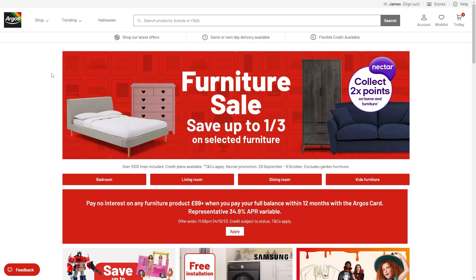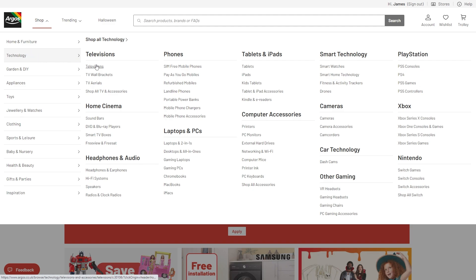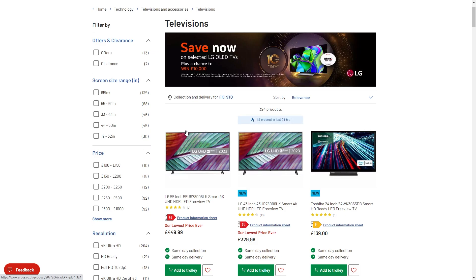This is a very quick and easy thing to do, so make sure you watch this video all the way to the end so that you don't miss any steps. The first thing you actually want to do is choose a product to buy. You want to choose something which you are actually looking to purchase with your One For All card.